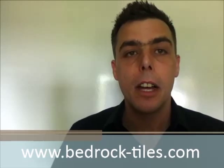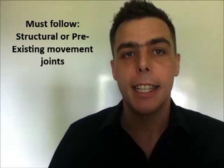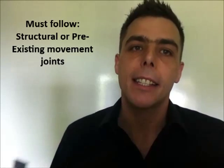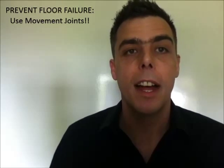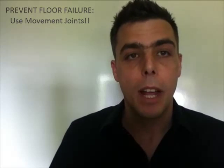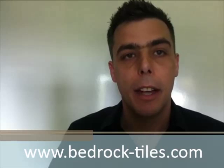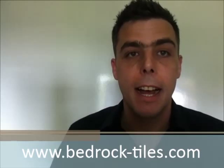Firstly, if you have a project which has any existing structural movement joints or pre-existing movement joints, then it is good practice to follow these to prevent any failure in the future. We have a hard floor finish and buildings that are subjected to movement, so if we don't adhere to how that movement is absorbed, the floor will fail — simple as that.